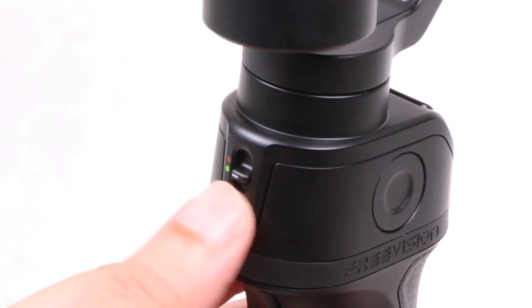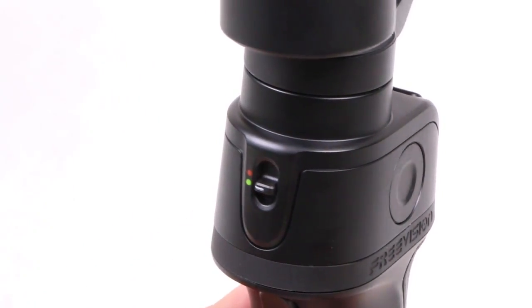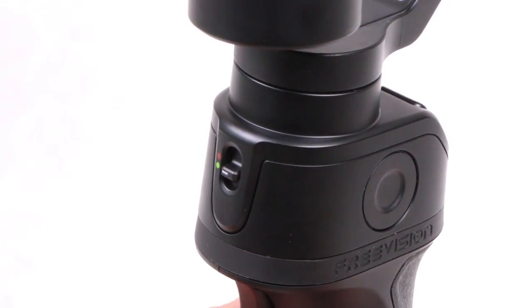There is one final switch on the front of the unit, but it seems like it's glued in place, so it isn't actually switchable and I have absolutely no idea what it does.